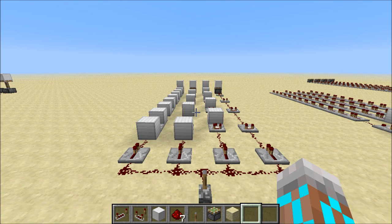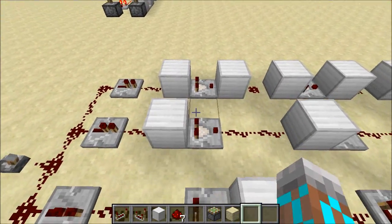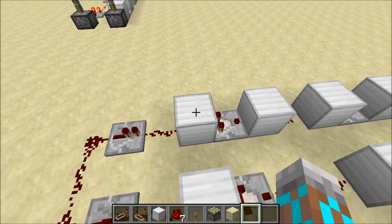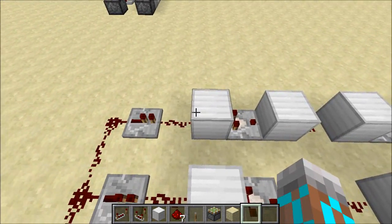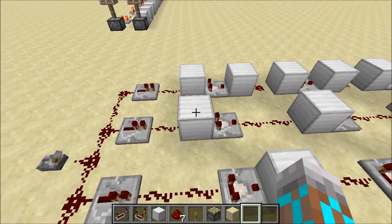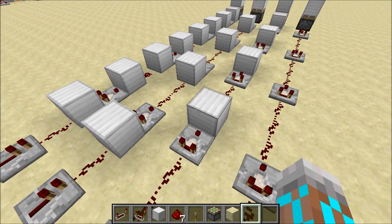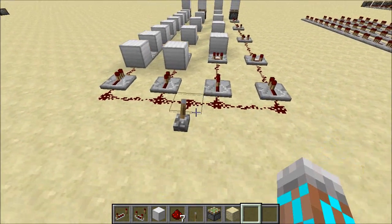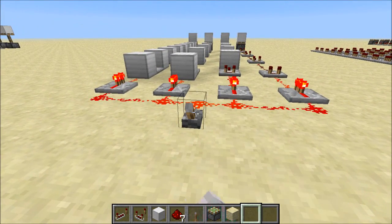After I noticed this, the first question I had was whether or not it was a specific block that was causing this issue. So I set up these four lines: one has a block before the comparator and after the comparator, one just has it before, one just after, and one has no blocks. Let's see what happens when I flip this lever.